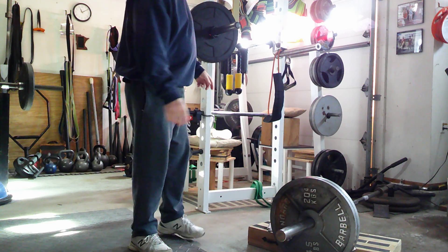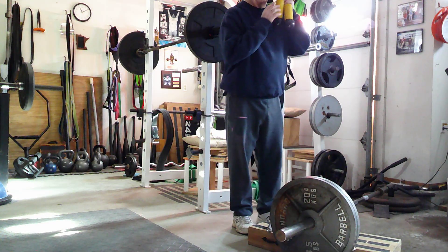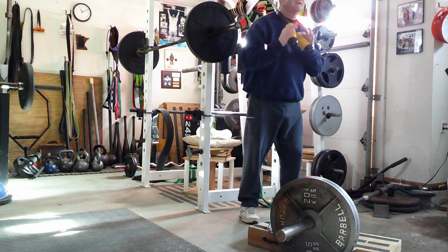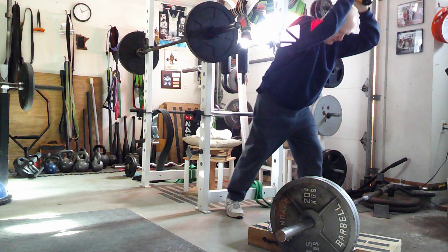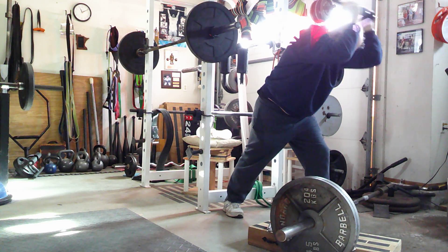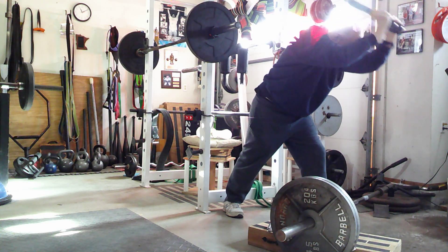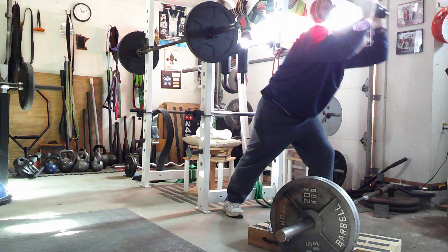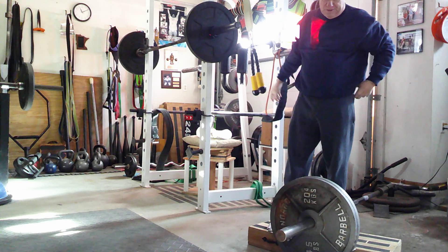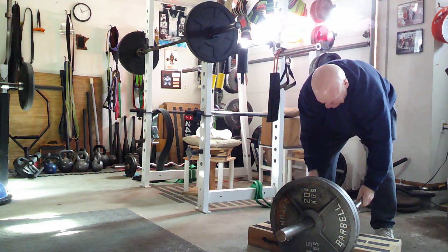All right, the next exercise we're going to do is a tricep extension using an oversized handle. So we're going to get out here and go over to the row. On the row, we're using a U-Clip.